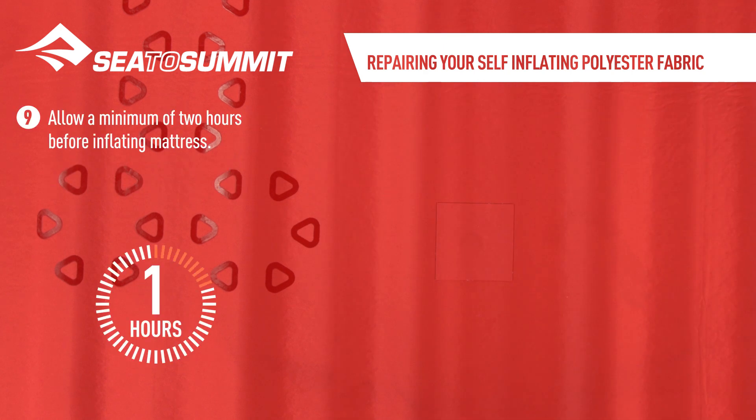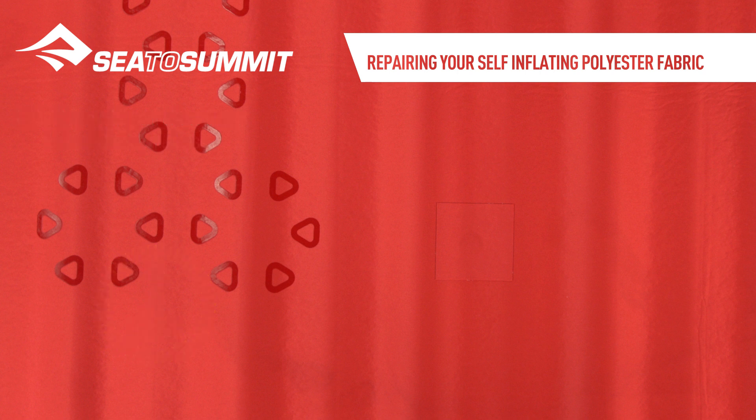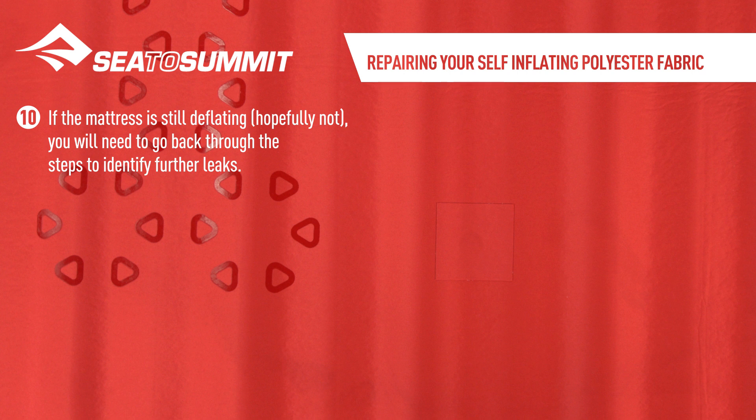Allow a minimum of 2 hours before inflating the mattress. If the mattress is still deflating, hopefully not, you'll need to go back through the steps to identify further leaks. Hold on to the repair patches.